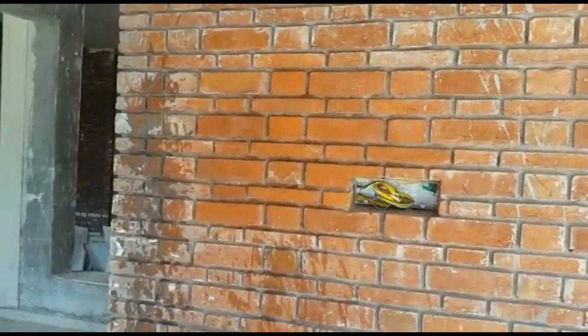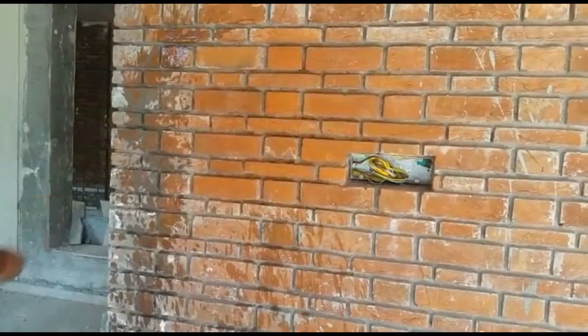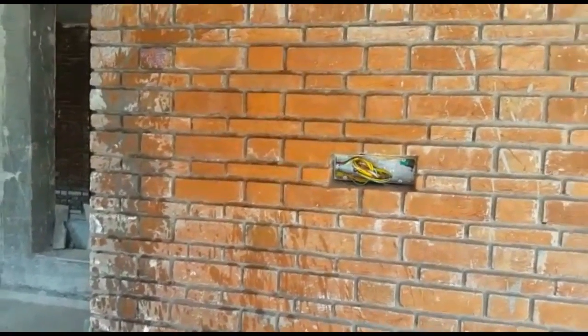Once dry, check the result by yourself. You can see the difference between the treated and non-treated wall surface.